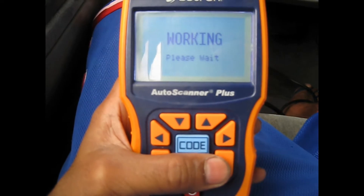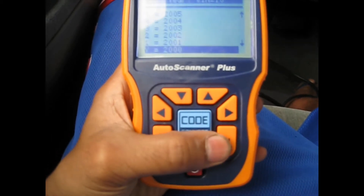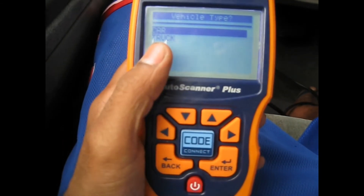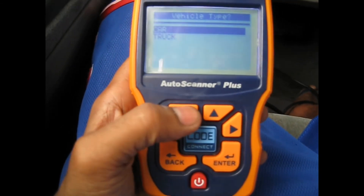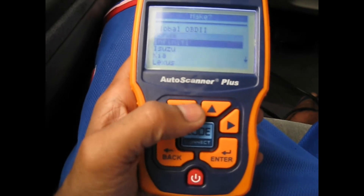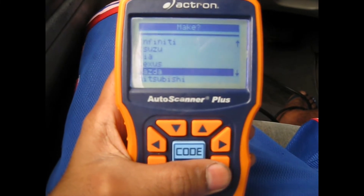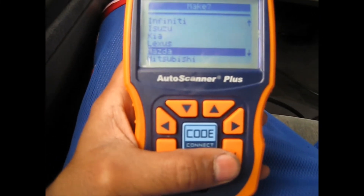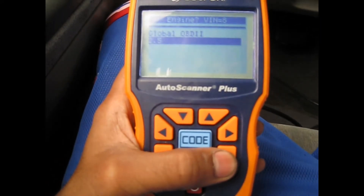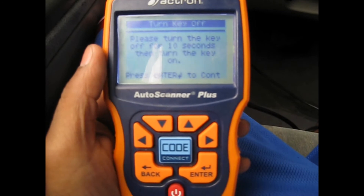Select the year — it's 2000. It's going to ask you if it's a car or a truck. This is a minivan, so it's considered a light truck. Select truck, then select the make, then the model, hit enter, then the engine size, and hit enter.